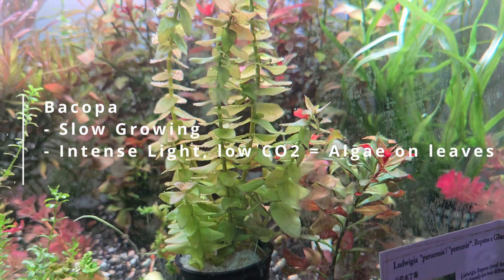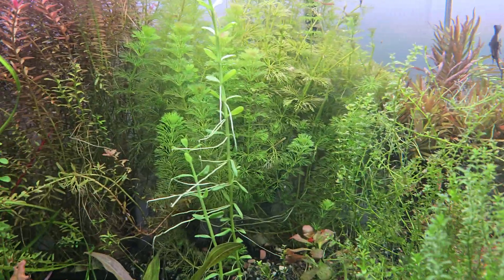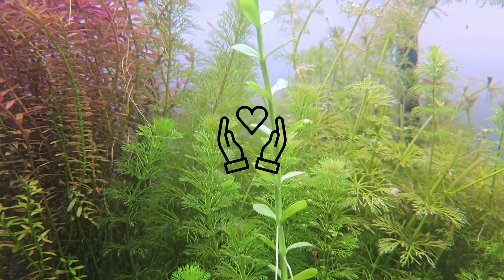That's it. I'm almost at the 80 subscribers mark, so thank you for watching this video of mine and my plants. I look forward to seeing you guys in the next one.